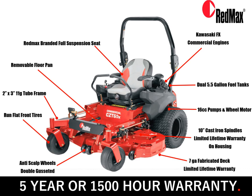In this slide we'll do a walk-around on the CZTX series mower, starting at the front and working our way around. A heavy-duty 2x3 11-gauge tube frame, run-flat front tires, double mounted anti-scalp wheels, a 7-gauge fabricated deck with limited lifetime warranty, 10-inch cast iron spindles with limited lifetime warranty on the housing, a 16cc pump and wheel motor system, dual 5.5-gallon fuel tanks, Kawasaki FX commercial engine, a RedMax branded full suspension seat, along with an isolated mounted platform for an exceptional ride, and a removable floor pan for ease of serviceability and maintenance. Combined with a 5-year or 1,500 hour warranty, this is a top-of-the-line machine.